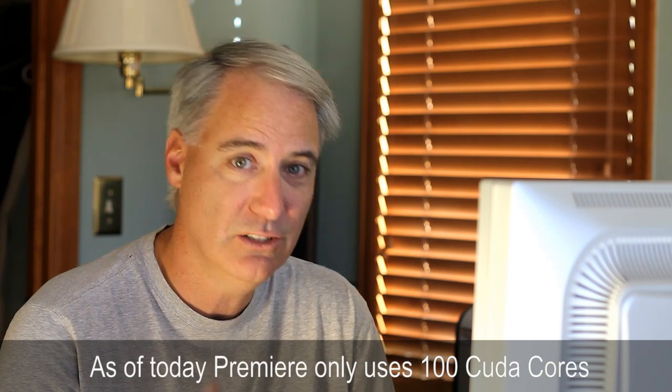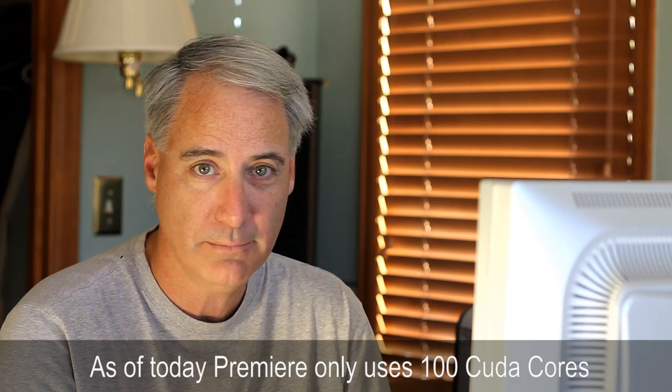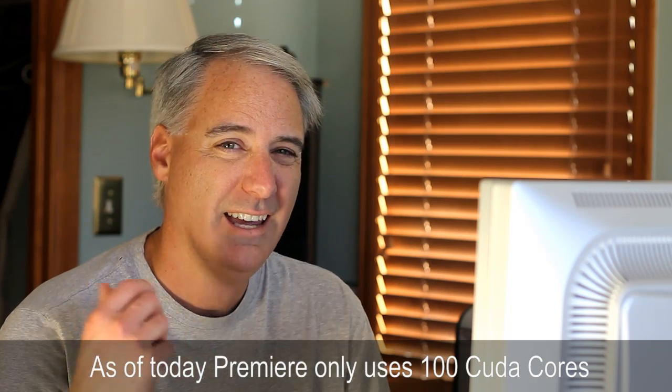What's really cool about this card is it's got 100 CUDA cores in it — whatever CUDA means, I have no idea. But the guys over at Studio One Productions say that the way Premiere is set up today, it only uses about 100. You can go out and buy some of the more expensive cards and spend a ton of money, and they might have 300 or 400 CUDA cores, but it's only going to use 100 — and this one has exactly 100. So bang for the buck, this thing works great and uses less power.